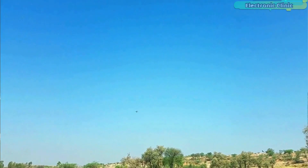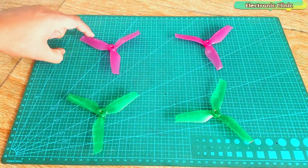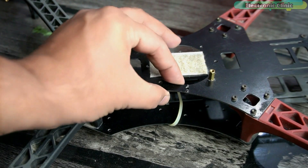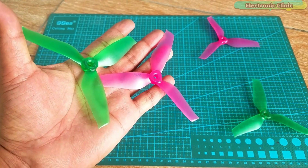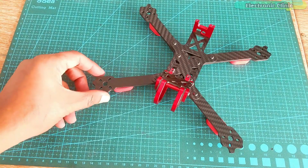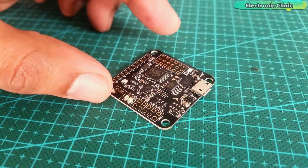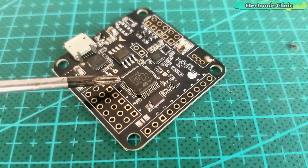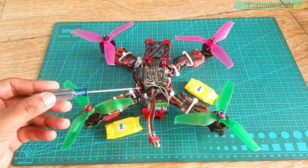Even I have crashed my drone multiple times in the beginning, damaging several props and even the frame in one severe crash. I also damaged a few motors. So if you don't want your props to break, your motors to get damaged, your drone frame to break, or your flight controller to get damaged due to a crash, then I recommend that before you actually build or fly a drone, you should get the Flysky FSI-6 transmitter and this RC simulator kit.